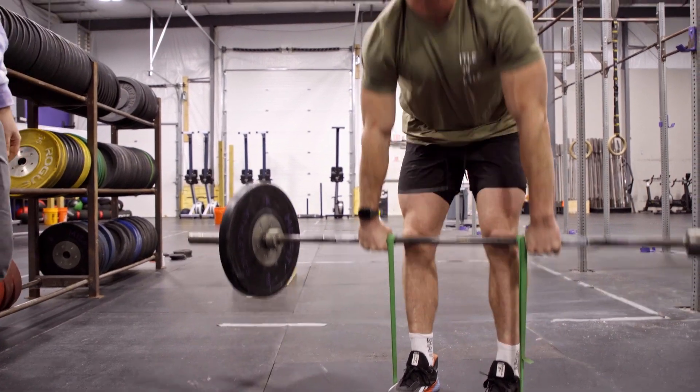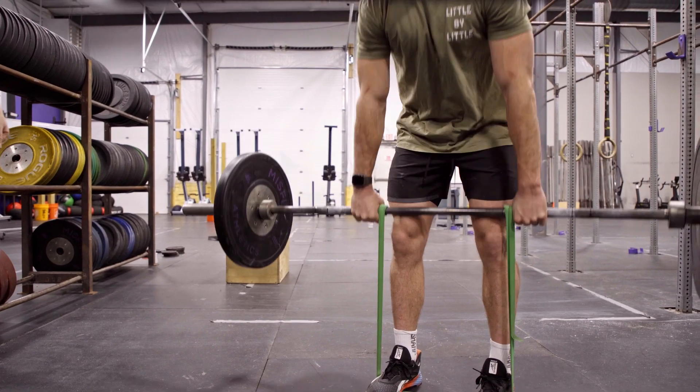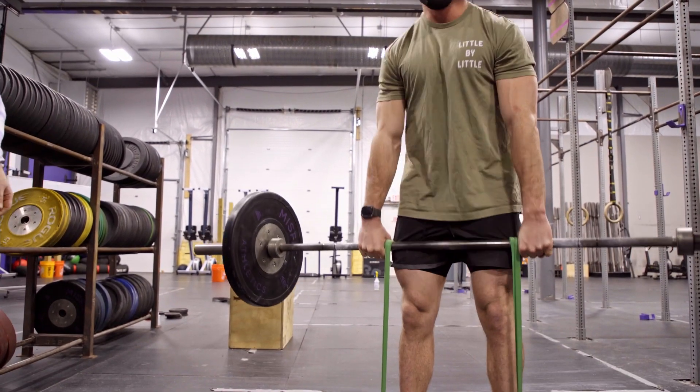Sherb's going to go ahead and do three reps for me. One nice extension there. Give me one more. Watch those knees. Go ahead and put the bar down.